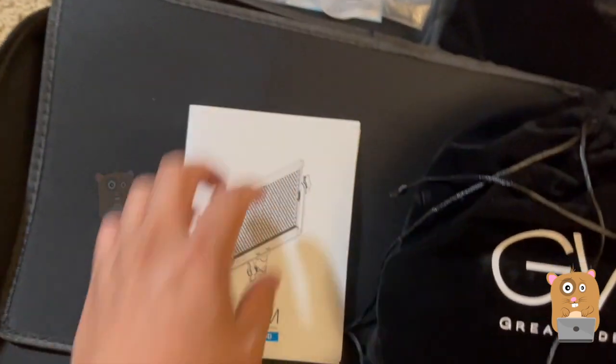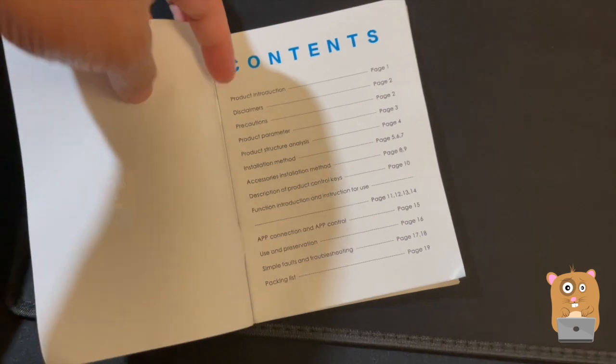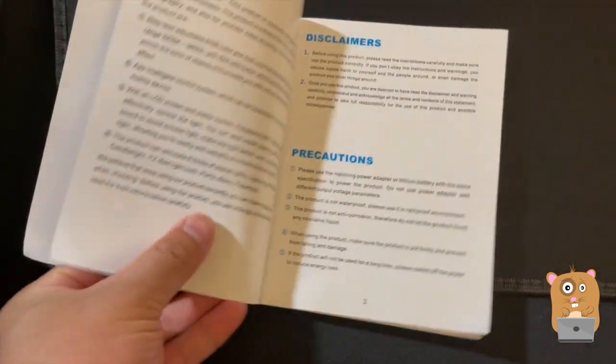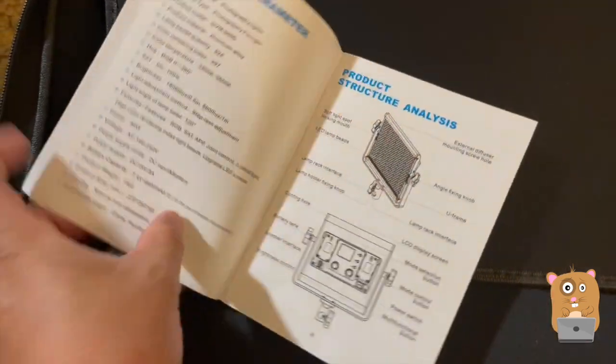Here's the user manual. I'm going to take a moment to show the pages from the manual — if you want to read any part in more detail, feel free to pause the video. I'm just going to skip past the disclaimers.